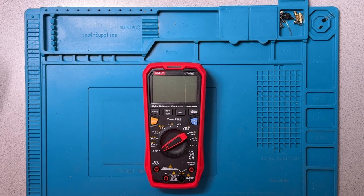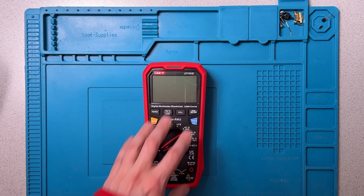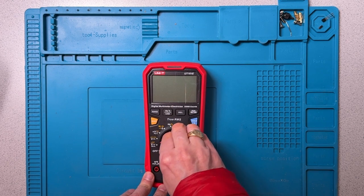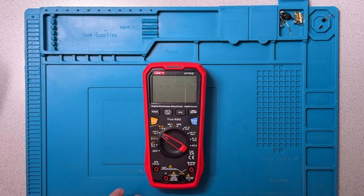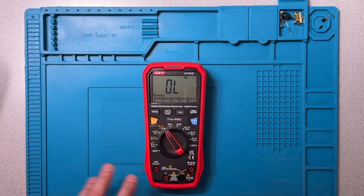Hey, welcome to the lab. In an earlier video, I did a review of this Unity UT-161-E, and I've had some requests — at least one request — for a teardown. So that's what we're going to be doing today. I'm going to be doing a teardown of this unit.